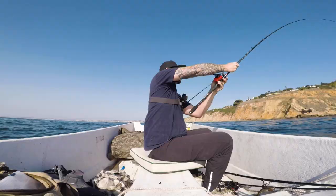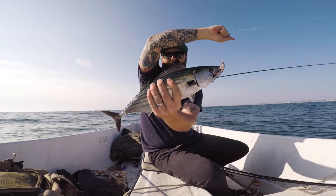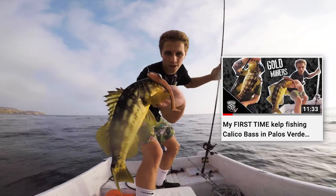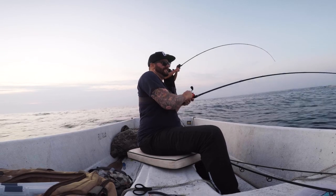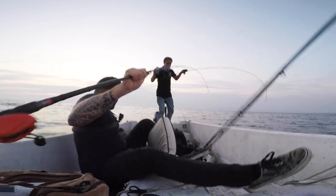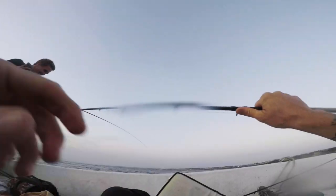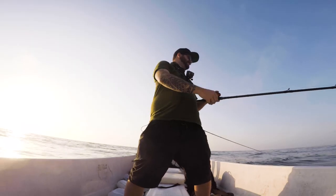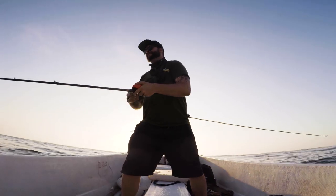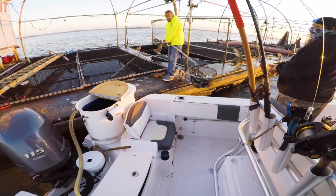If you guys have been subscribers for a while, you know that me and PV have a pretty interesting relationship. On one hand, I've caught so many new species there and had so many fun times with my boys like Jesse Nahr from JRM Fishing, creating memories that will last a lifetime — including landing a white sea bass. On the other hand, PV has quickly humbled me and shown I have no sea legs. So I was stoked when my buddy Rob invited me out for another session out there.